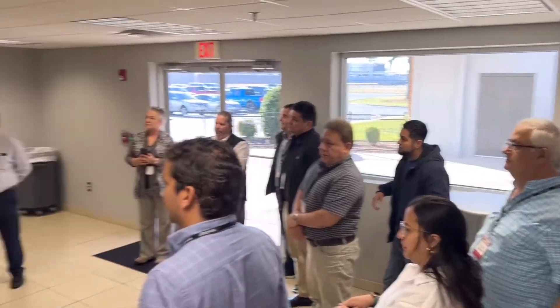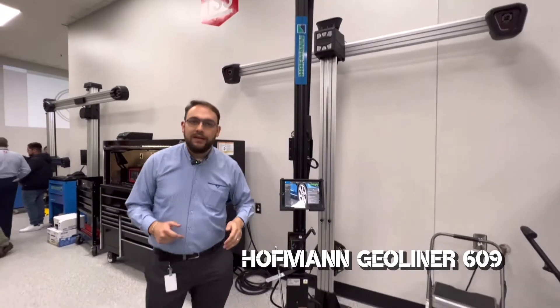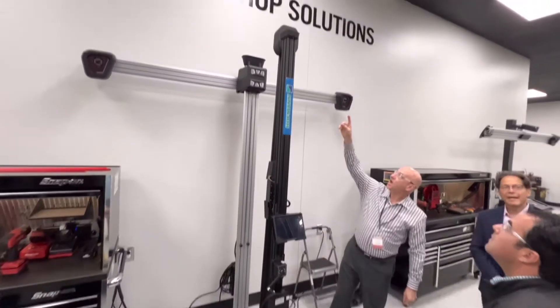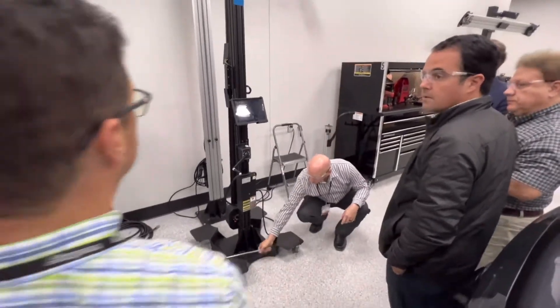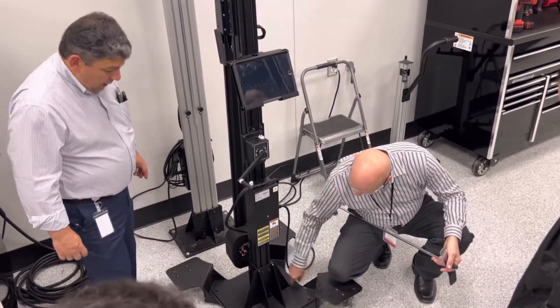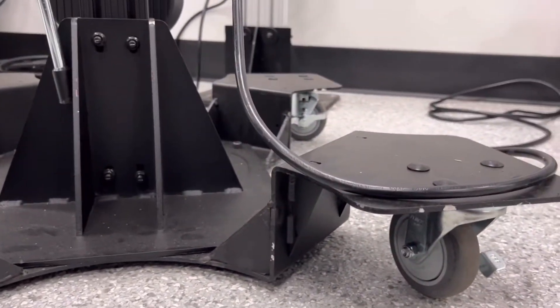El día de hoy hemos lanzado al mercado una de las alineadoras más innovadoras que tenemos en el momento, la Hoffman 609. Esta es una alineadora diseñada por las grandes mentes del diagnóstico de alineación automotriz, disruptiva y pensada con la última tecnología, diseñada para su uso en espacios reducidos. Es una alineadora móvil en la cual no vamos a necesitar una calibración del espacio, sino que va a estar lista para usarse desde el momento en el cual se ensambla.